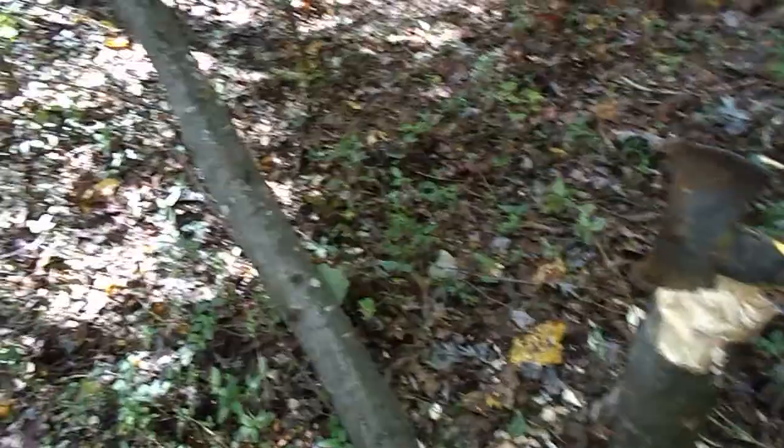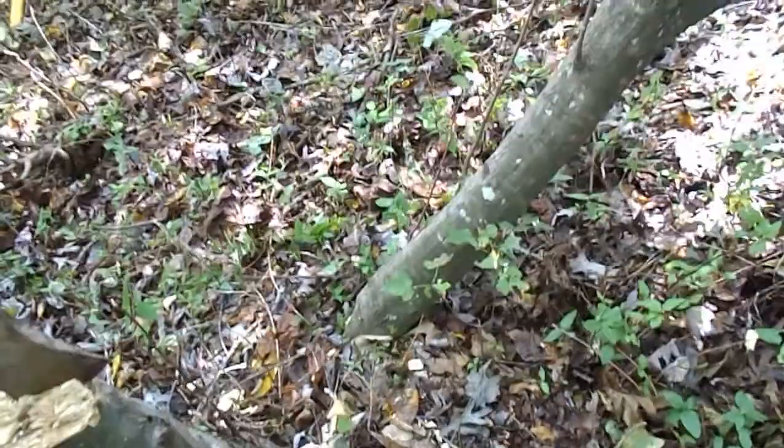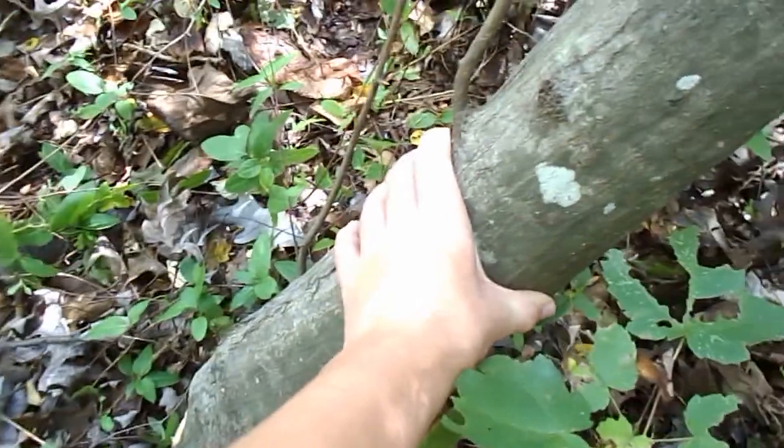Hey y'all, I'm out here doing our first homemade weapons video. Not far from my house there's a bunch of these trees — we've always called them ironwoods because it's a really tough wood. I spent the last 15 minutes or so chopping this tree down. Here's a comparison to my hand.